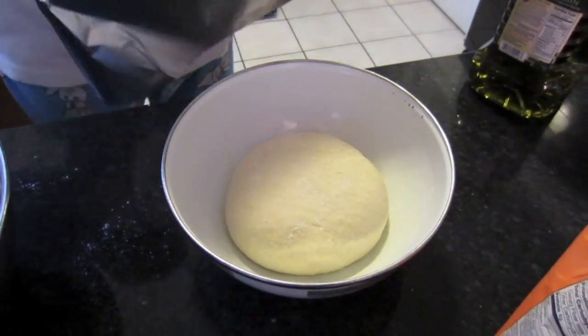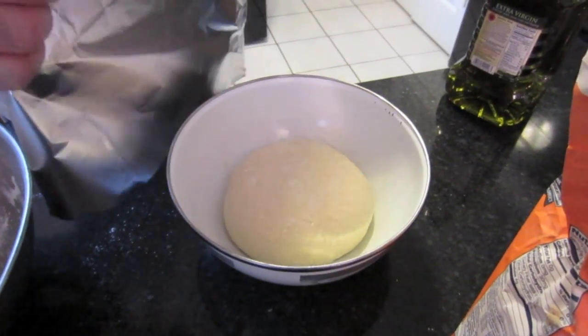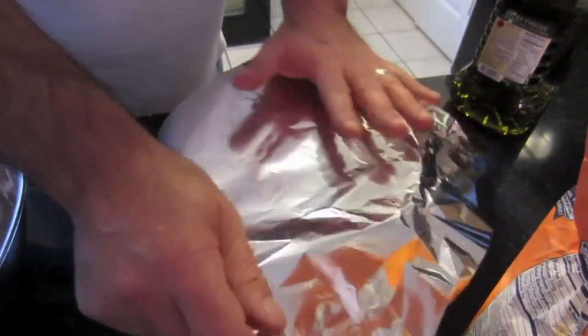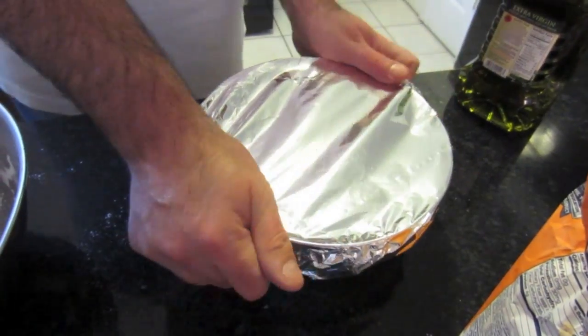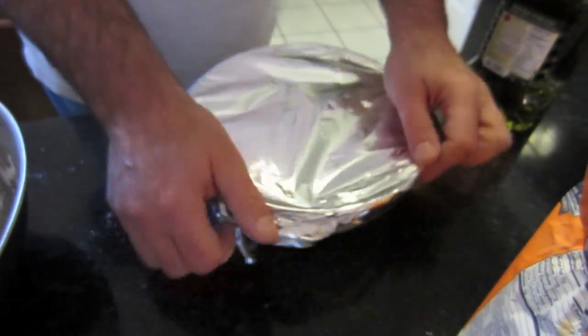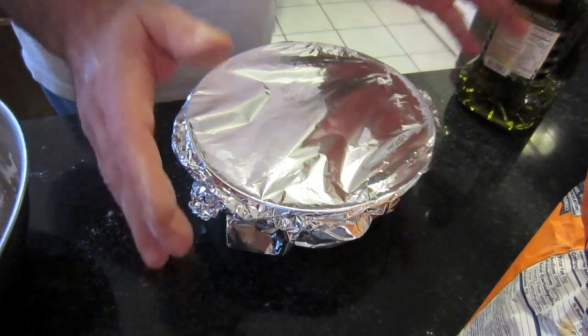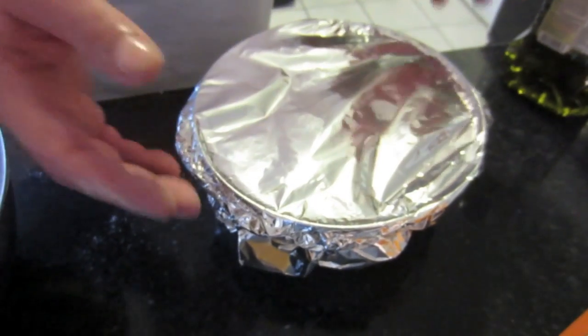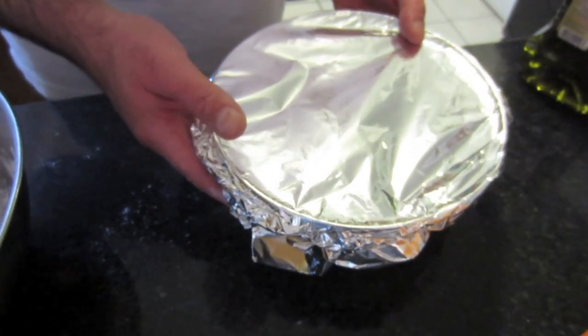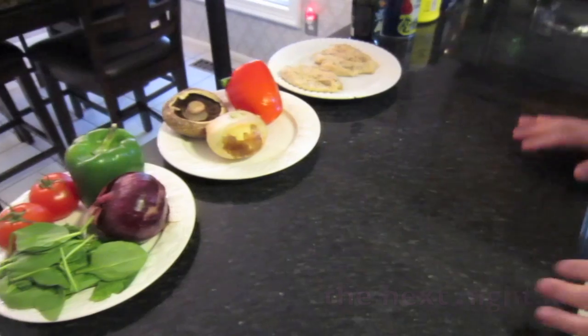You want to store it in a metal bowl. Put a cover on top and put it in the refrigerator overnight. You don't have to leave it out. Refrigerator overnight, and tomorrow at dinner time when you get ready to make the pizza, you just take it out and it should be doubled in size.